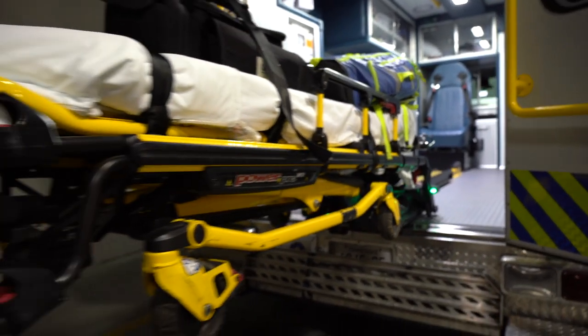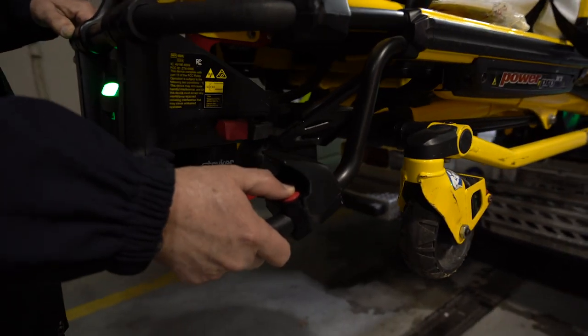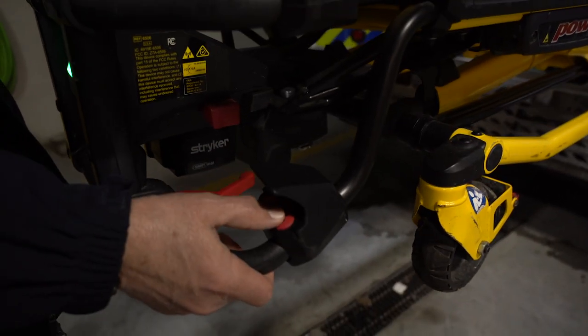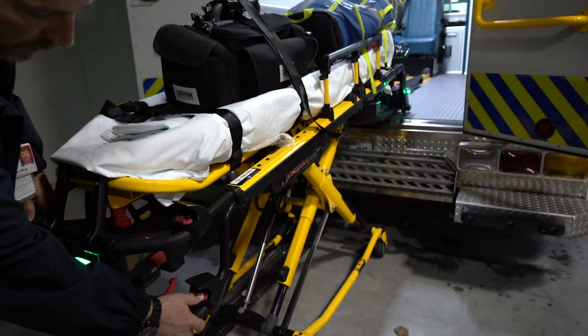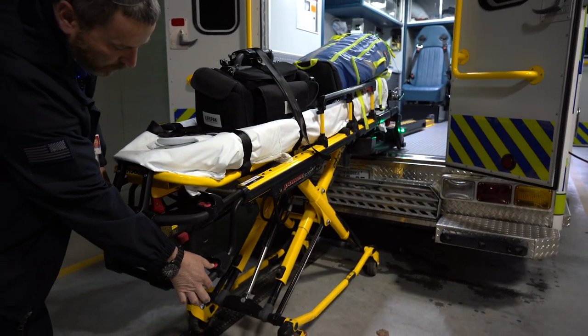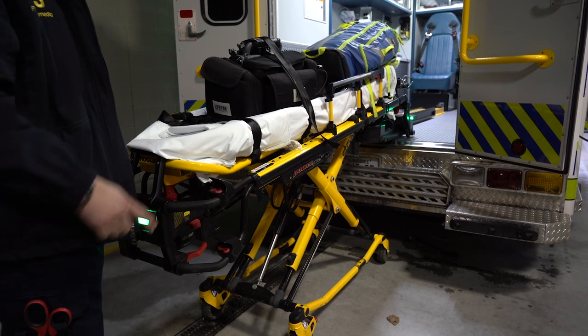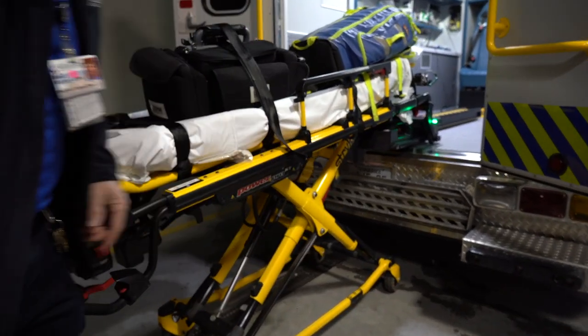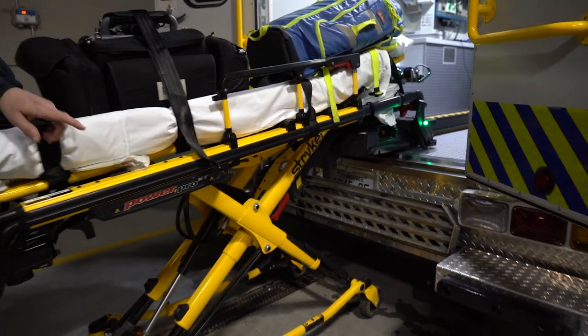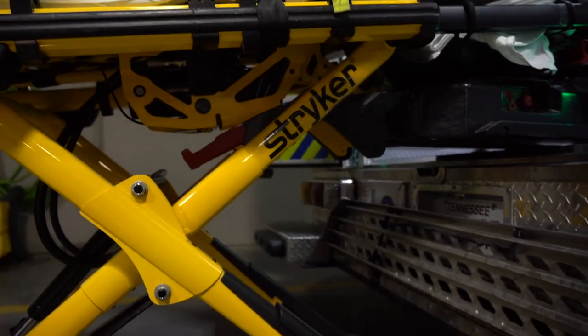Then we push the positive button on the handle to make sure that the stretcher goes down. You can use the upper one or the lower one — they both work the same. You have to continue going until the levers at the very bottom come up. If you push the negative button, it'll come back up.